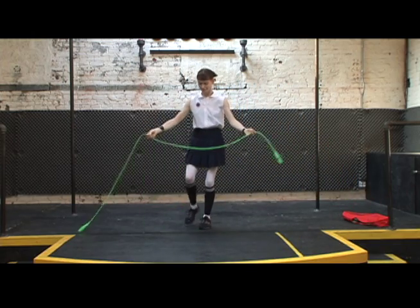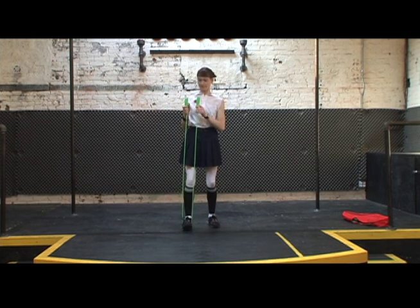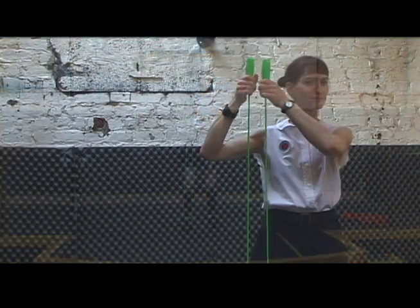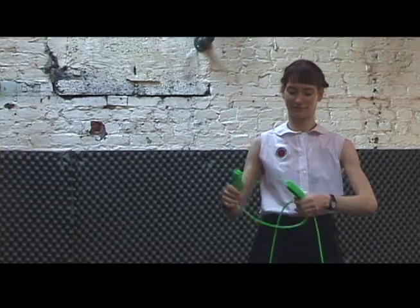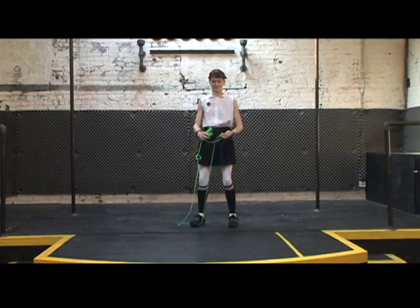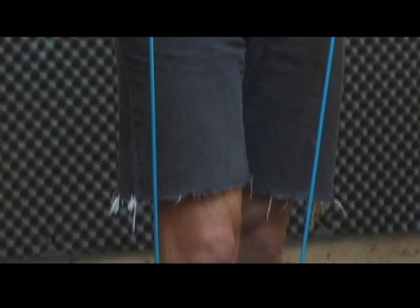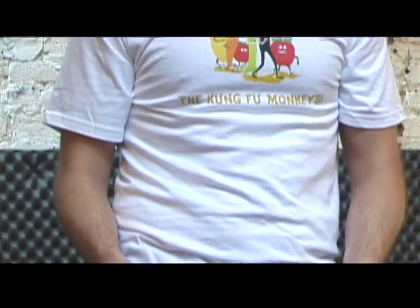To size your rope, step on the middle of it with one foot and pull the handles straight up toward the ceiling. The top of the handles should come close to shoulder height. If your rope's too long, you can shorten it by tying knots near the handles. If your rope's too short, you'll need to get a longer rope.